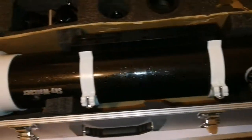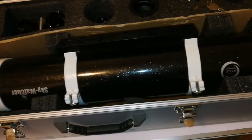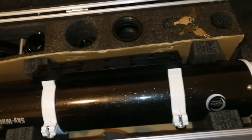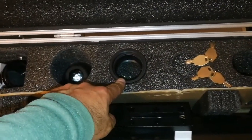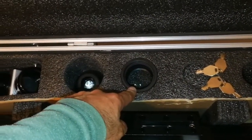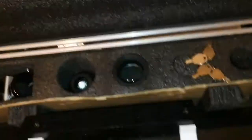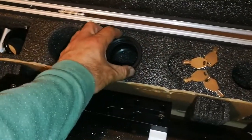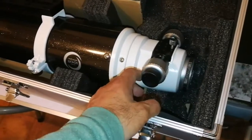Because the focal length is 900mm, this can easily be used as a planetary telescope. At the same time, with the reducer you can bring it down to around F6.37 ratio, so you can use it for astrophotography. The field flattener and reducer gives you a flat field of view for astrophotography.